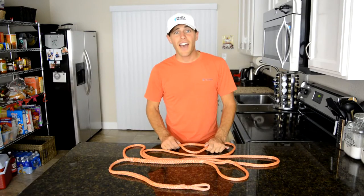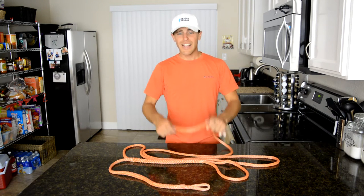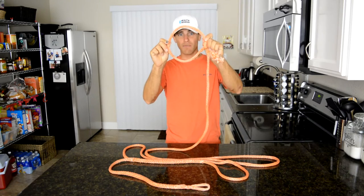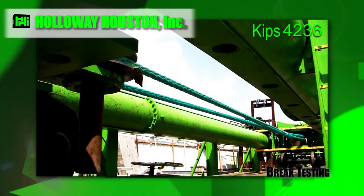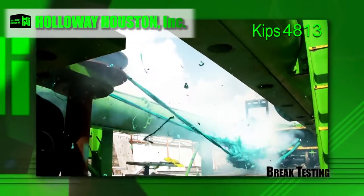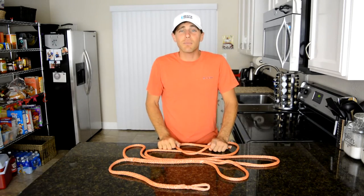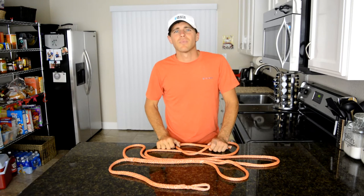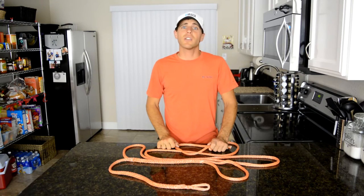Another fun fact: Samson Rope makes a 6 and 5/8-inch diameter Amsteel Blue rope that has a 20-inch circumference, weighs over 10 lbs a foot, and holds 4.4 million lbs of force. It is so expensive I couldn't even find a price online. If you highline with that, you'd be broke and probably be downgraded to walking on a small bridge.